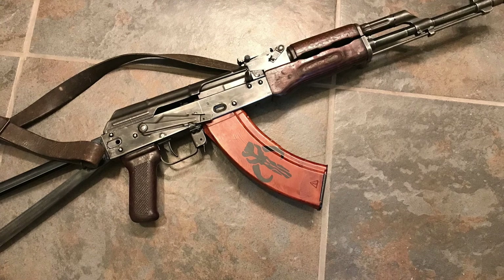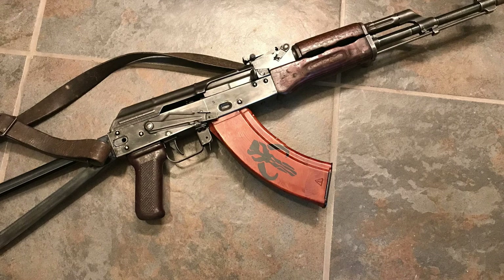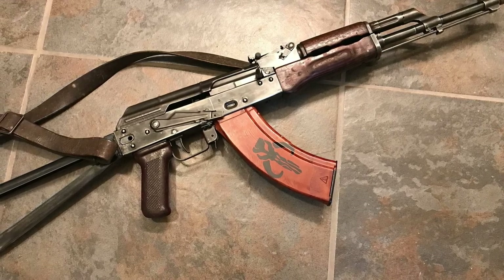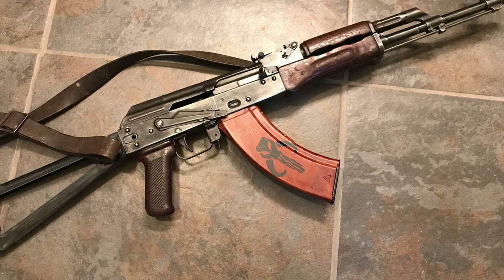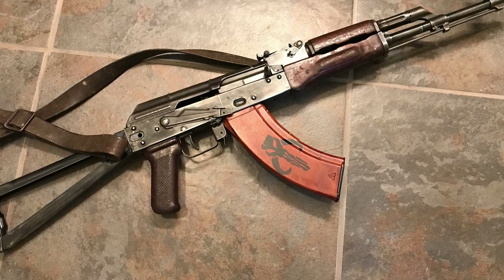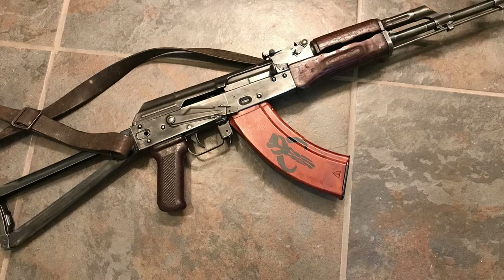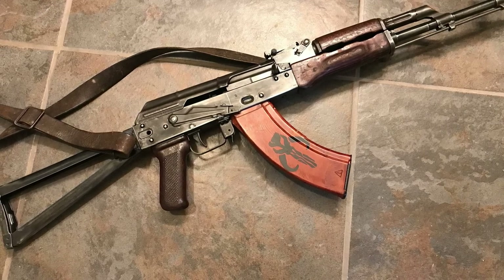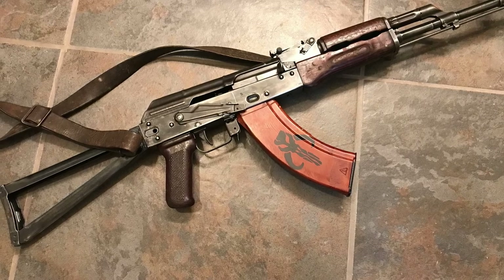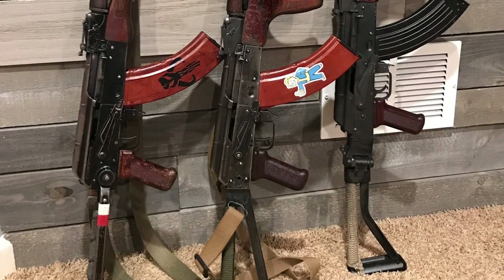I hope you appreciated the quick walkthrough on what numbers matching means, when it's valuable, and where you can typically find the serial number stamp throughout the AKM example we have here. As an overview: if you're looking for a parts kit or a collectible rifle, you really want to look for a numbers matching one when you can. You know that rifle is as close to how it was when it was created as possible, all those parts have already worn in together, and it's going to be more collectible and more sought after in terms of value.